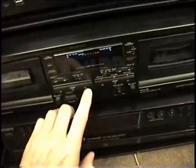Alright, we're going to play a little bit and see what it sounds like. This tape has never been heard — it's been wrapped since 1981. So here we go.